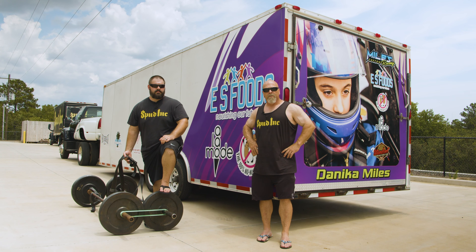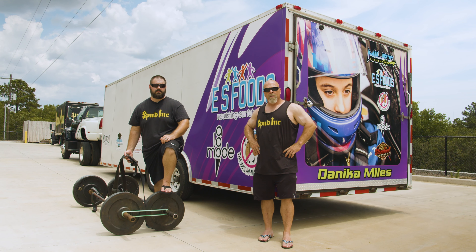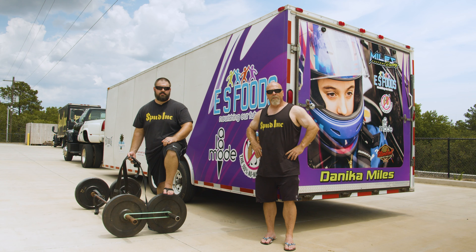Spud here with Spud. Today we want to introduce our new Car Carry Strap. The Car Carry is the world's strongest management from a real long time ago, and we liked it so much we felt like we were going to bring it back.